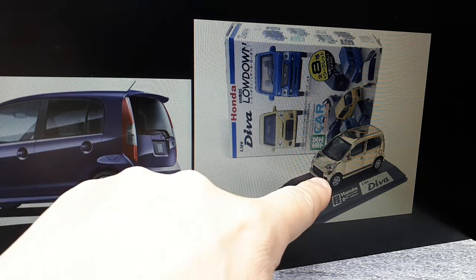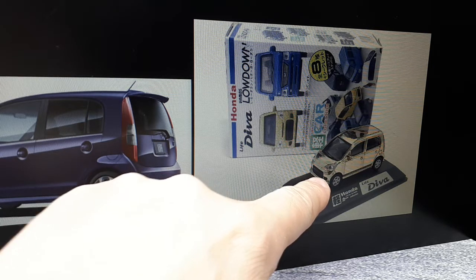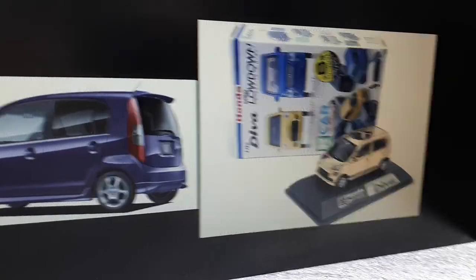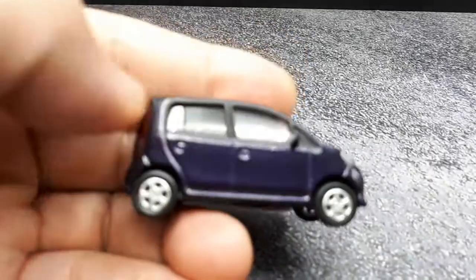There's a crazy gold one — I don't know, it's probably a chase car because I don't see it on the main photo. Anyway, let's take a look at this casting here.